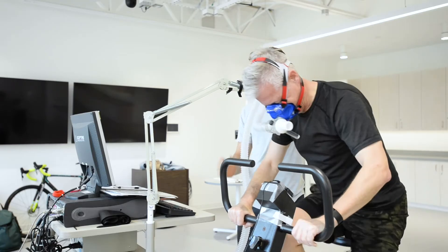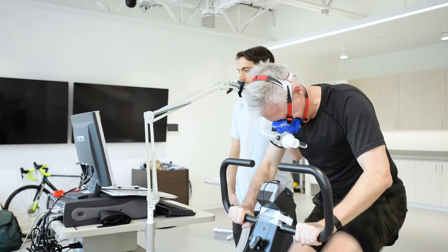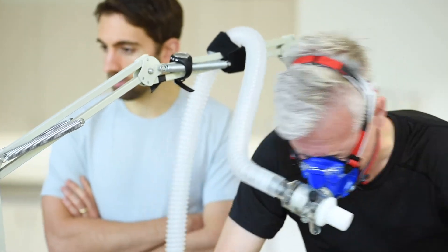Keep going, keep going, come on. Another minute here, keep going. Make circles, go, go, go, go. Come on. Keep going, keep going.